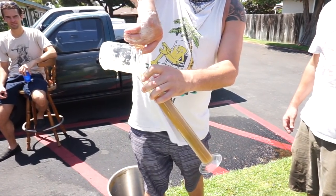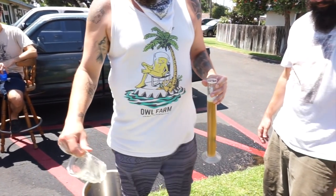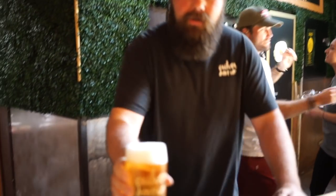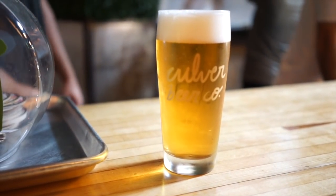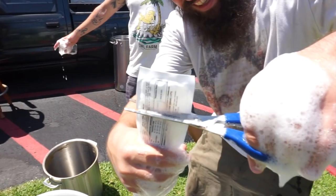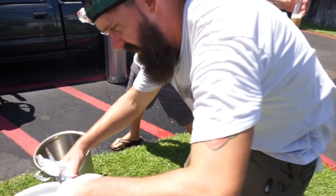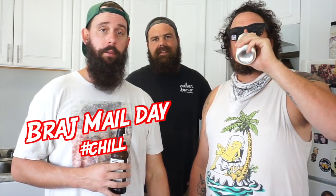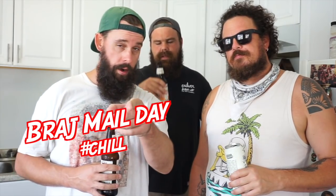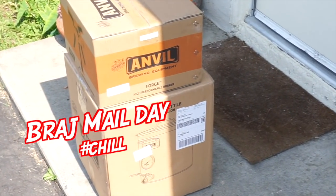Mike, how are we making this hazy today? This is a spin-off of Orange is the New Brage. We're doing nine pounds of pale two-row, two pounds of white wheat, and half a pound of flaked oats. The yeast we're using is London Fog to help keep the beer hazy — it's a great low-flocculating yeast so it'll stay nice and cloudy, nice and milky. Adding lots of whirlpool hops will help keep it cloudy too. We also got a pretty epic mail day from our boys at Anvil Brewing out of Indianapolis.